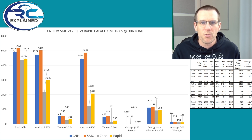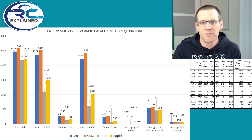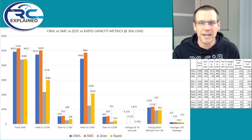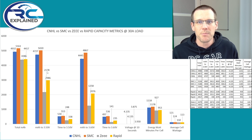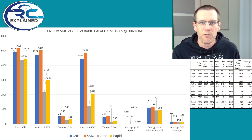Now let's take a look at the milliamp hour to 3.50 volts. This is where things get really interesting because if you like performance, you want to maintain a high voltage as battery packs discharge. There's a very big difference between the packs: CNHL at 4,727, SMC at 5,020, Z at 2,178, and Rapid at 2,986. That's almost double the capacity above the 3.50 volt mark from CNHL and SMC. This means the lagging packs will trigger a low voltage cutoff earlier if you don't set it to a lower value.